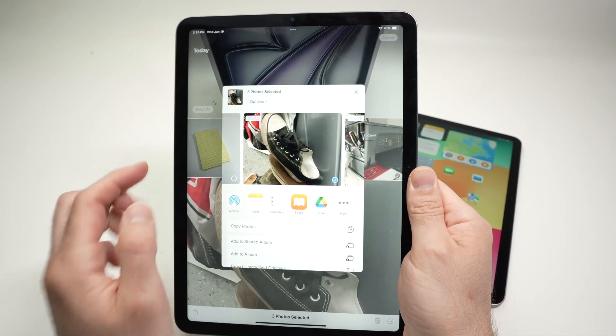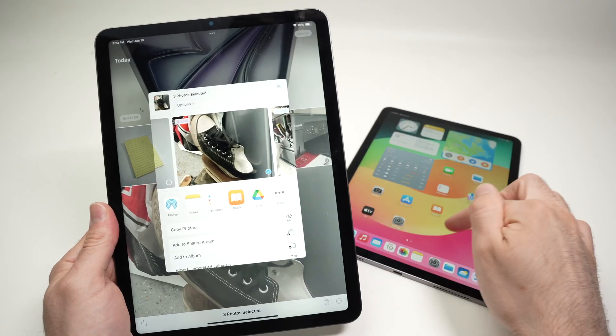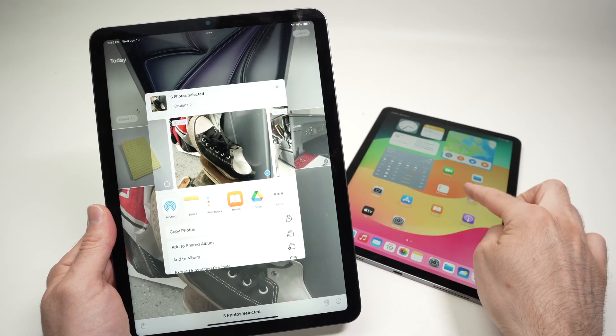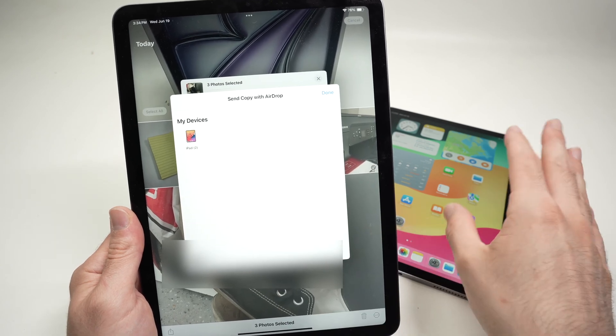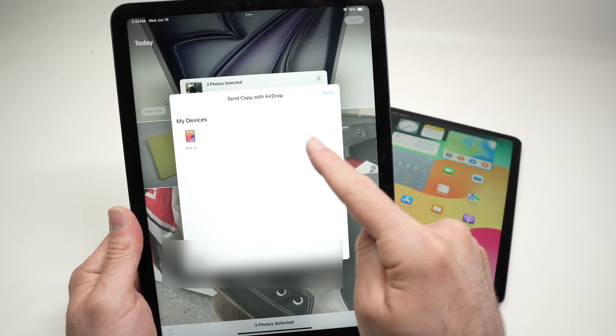Once you're ready, on the lower left side you're going to have a share icon — tap on it once. Then we're going to have the option for AirDrop. Make sure the other iPad is turned on and the screen needs to be turned on. Then press AirDrop, and you should see any other Apple devices that are able to accept AirDrop content in this list.